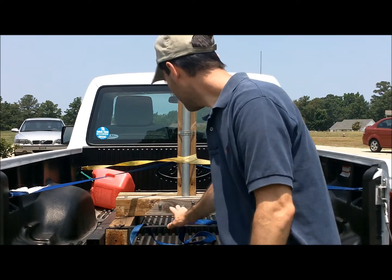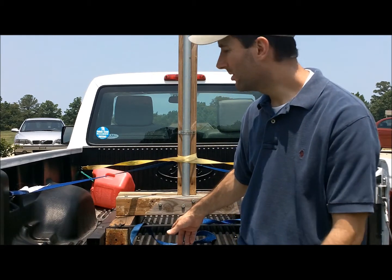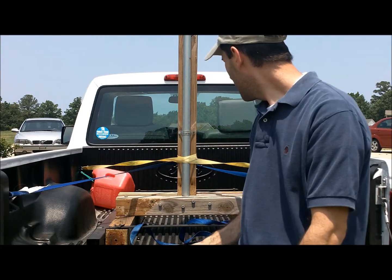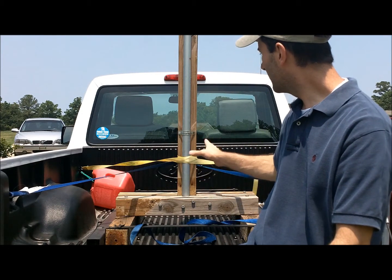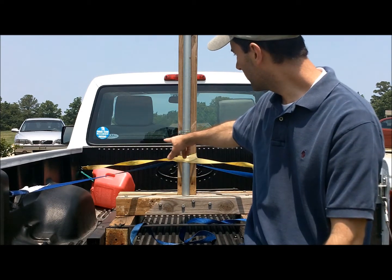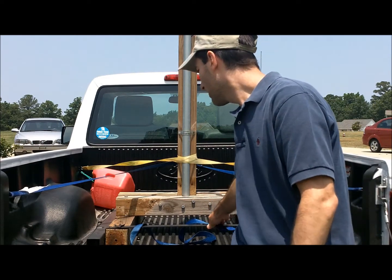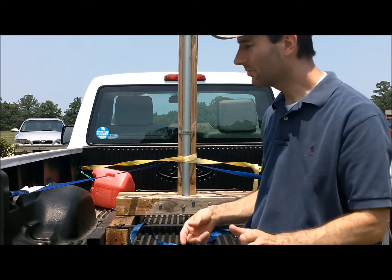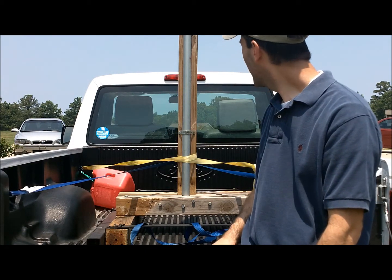So I went ahead and took basically an old treadmill frame that I had left over from the free treadmills that I ripped the motors out of. I took the 4x4s and just built the frame, put a nice pole on there, and went ahead and secured it with two straps at four points. It's actually in there really well, and it's fairly light, so I can take it in and take it out real easy. Let me go ahead and show you a close-up of it and show you how tall it is here.